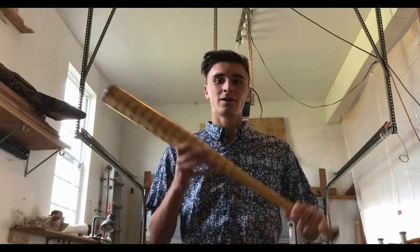Hello, my name is Justin Vachetti and today I'm going to show you how I made this baseball bat.